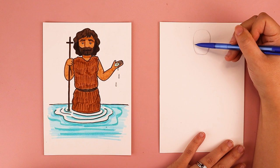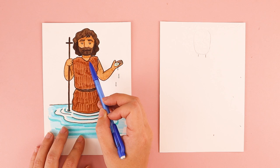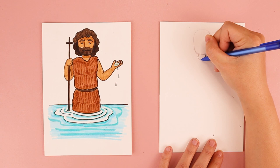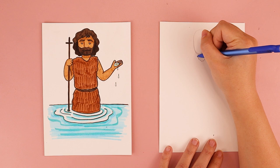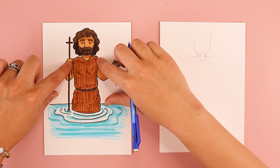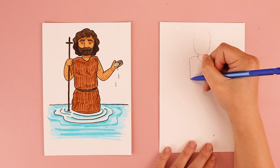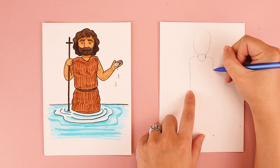The next thing we're going to do is work on his torso. His clothing is described as being made out of camel hair, so it has a really rough and kind of jagged appearance. By his neck, I'm going to do a bumpy line around his neck, and bumpy lines on each side of his neck to create his shoulders. I want lines that come down for the sides of his body, also kind of bumpy — I just move my pencil in and out, creating a wavy line as I work my way down to his waist, and the same on the other side.